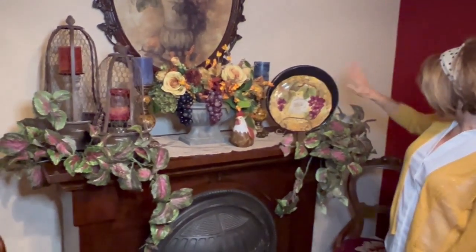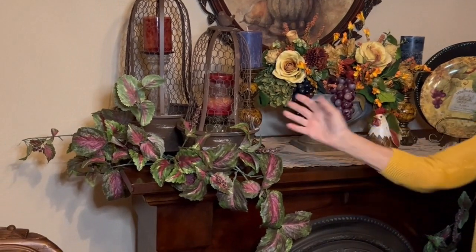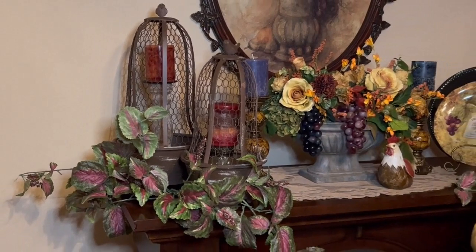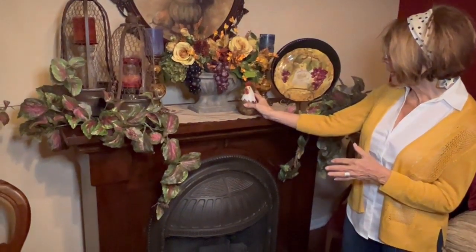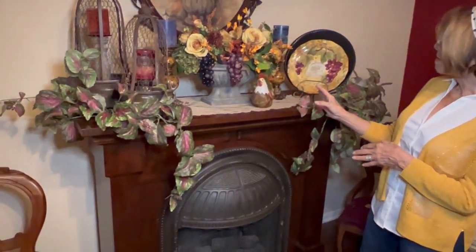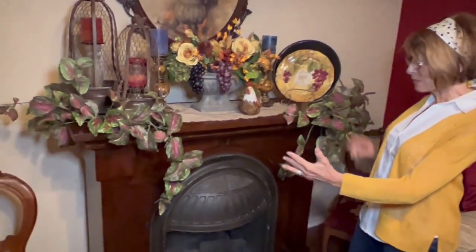I put one of my grape plates, added some foliage, and used my chicken wire. I have these little candle holders — I've used them for anything, but they made a real cute display just putting a couple of candles in them. I also have this cute little rooster guy here that fit really well with the theme.